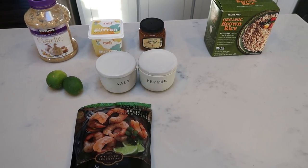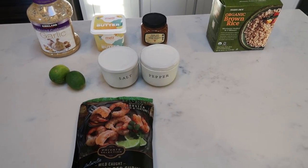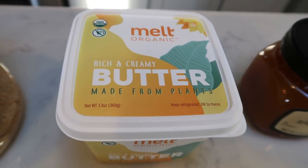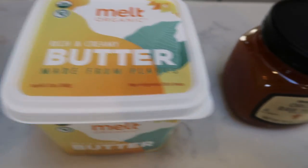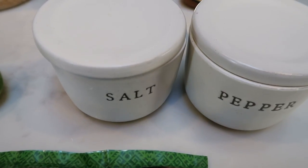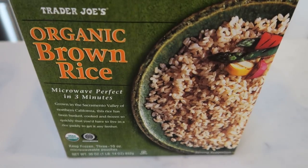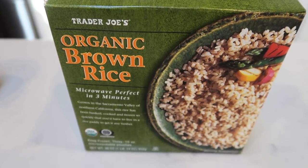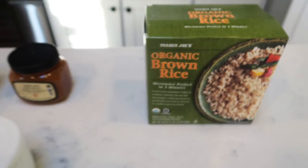For tonight's second clean eating dinner, we're going to make honey lime shrimp paired with some organic brown rice. You're going to need some minced garlic, butter — I'm using Melt organic plant-based butter — a couple of limes, salt and pepper, and shrimp of your choice. We love this private selection Argentinian red shrimp; it's huge and delicious. And for rice, the Trader Joe's organic frozen brown rice is a huge time saver — microwave it three minutes and it's perfect.